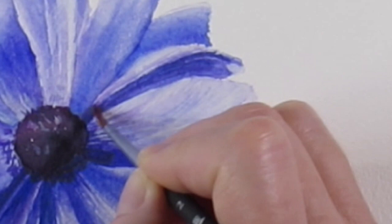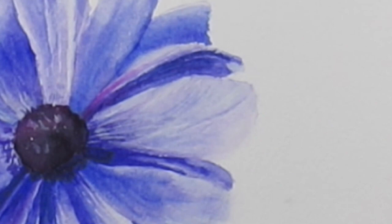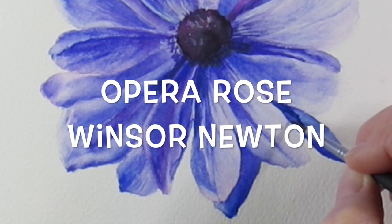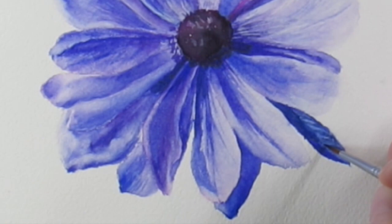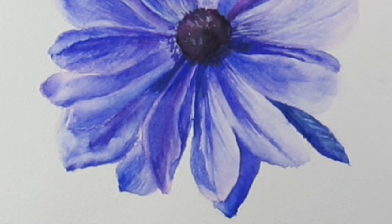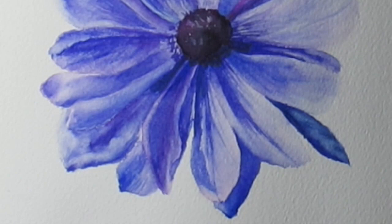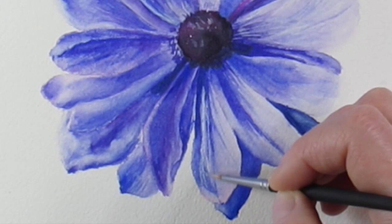I just let everything dry naturally — I have a dry brush, but sometimes I like to let it dry naturally and not rush it, and just let the paper and color do what they want. I'm adding a little vibrant color there. I think I only used two colors — the cobalt blue and quinacridone red — and maybe one other teal color for a few highlights. It's really all about the highlights and the tones.